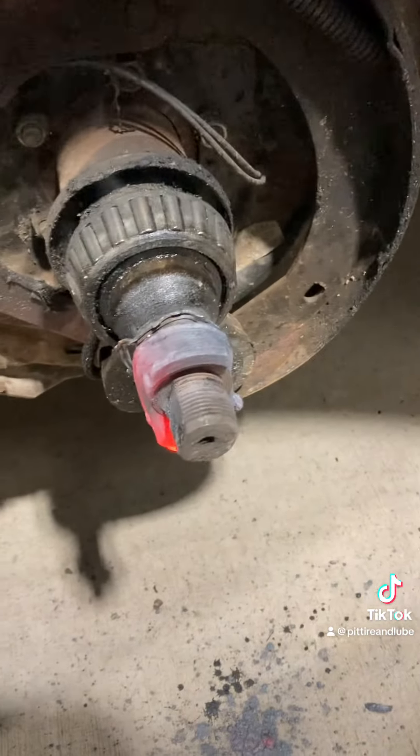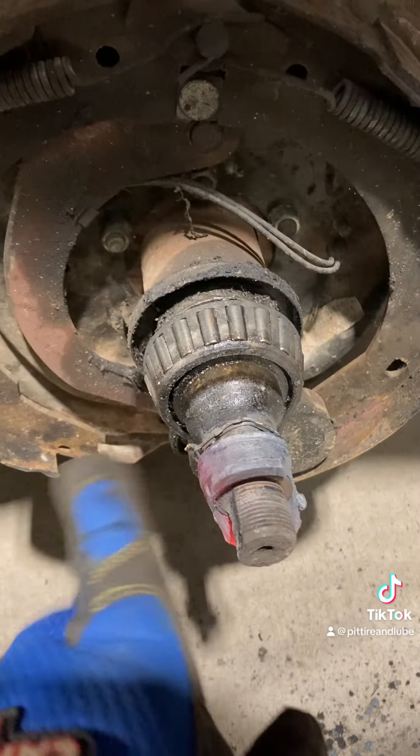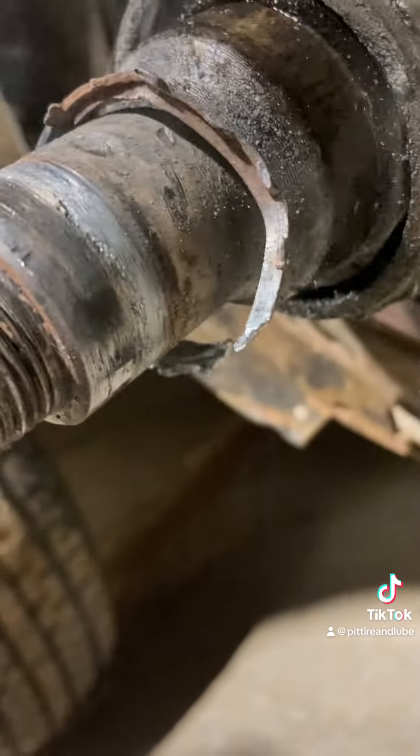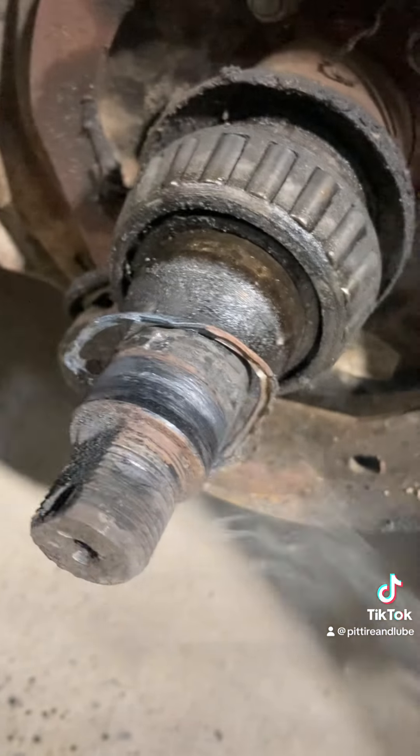I cut it real close on this side and then just shaved it off on the other side, so I'll hit it — it'll split and pop right off. Oh yeah! A little hot but I think she'll clean up.